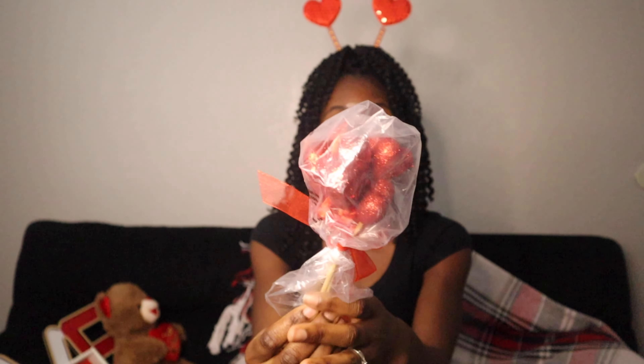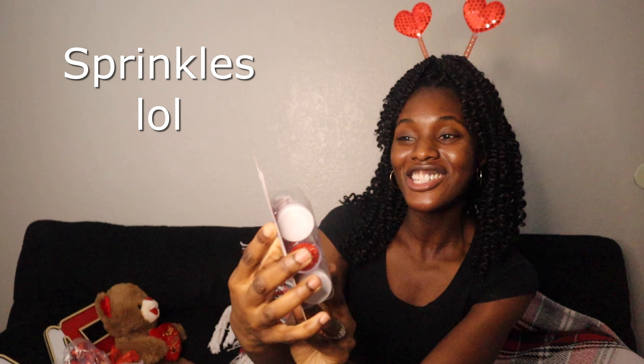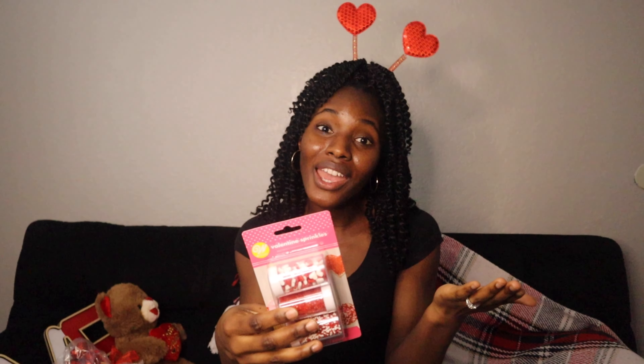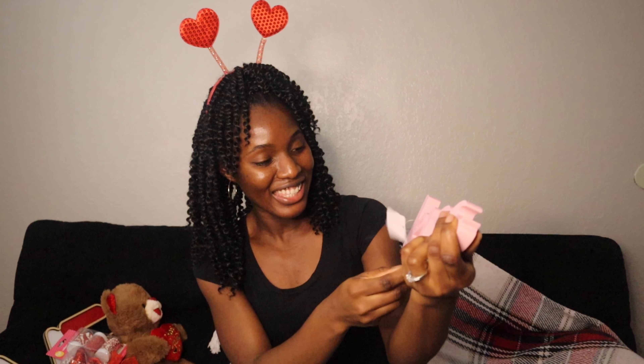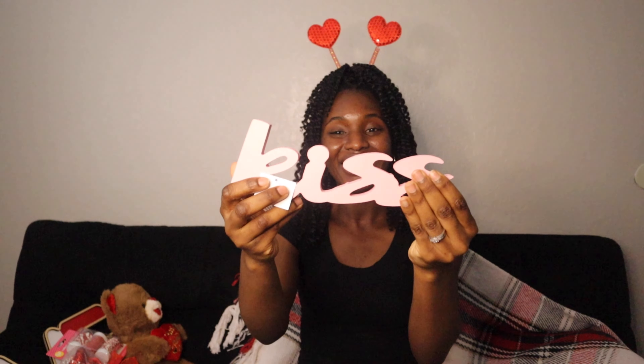I got little heart picks — just the shape of a heart — and I also got Valentine's Day sprinkles. Since I told you guys I'm going to be baking cupcakes, these would be a great decoration for the cupcakes and my kids will love them. I also got a sign that says 'Kiss' in pink — so cute — and this was $3.48.